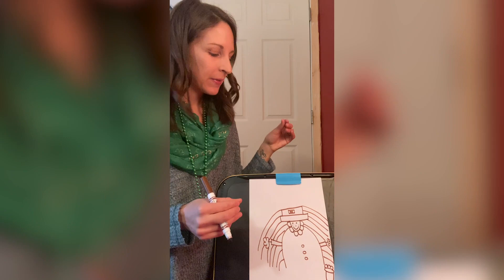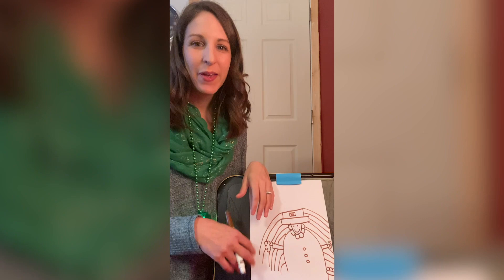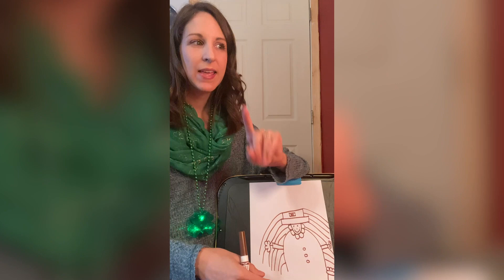I do want to add labels to my picture — I'm going to write about it. So I'm going to write about how my leprechaun is feeling. I drew a smile, so he's feeling pretty happy. I'm going to write the sentence on top: 'My leprechaun is happy.' First I need to figure out how many words I'm going to need. Let's clap it — 'My leprechaun is happy.' I need four words.